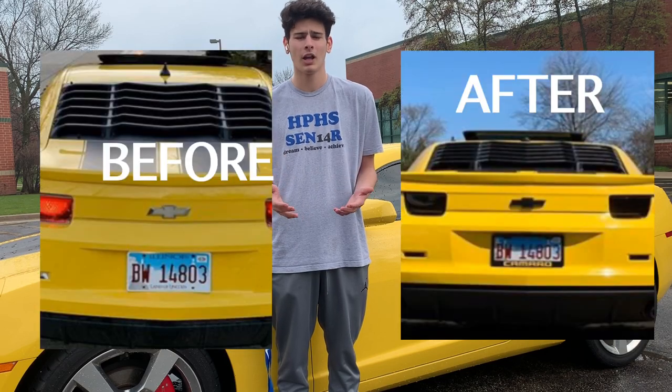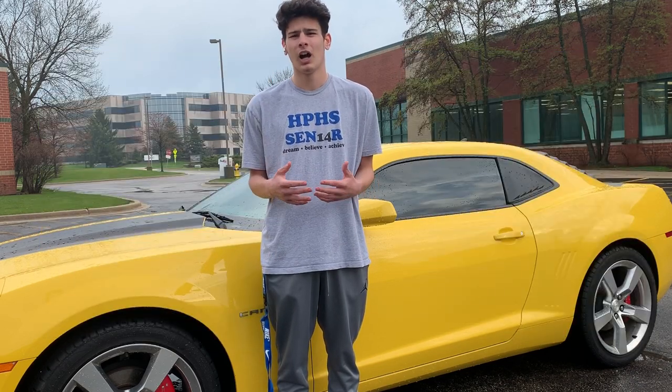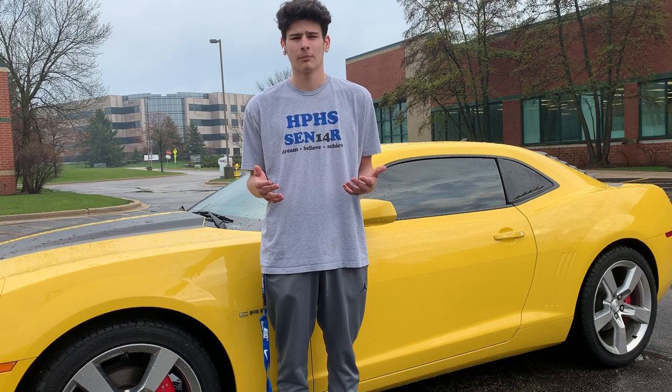As you can see from the before and after on my personal car, I think it looks a lot better. Plasti Dip really only costs about $5 or $6 for a can, and you need far less than a can to spray an emblem, so I definitely think it's worth it. When it rains or you have bad weather, the Plasti Dip is not going to come off, but at the same time it's not 100% permanent — you can always peel it off. I think it's a great addition to a car and I would definitely recommend it.